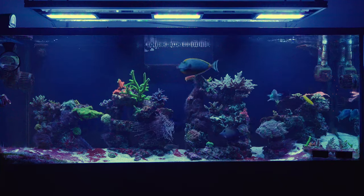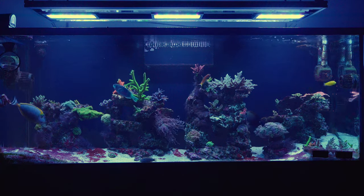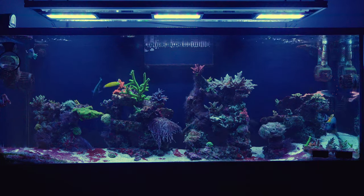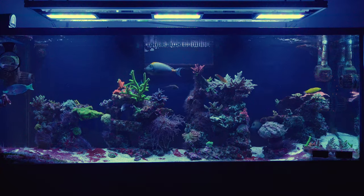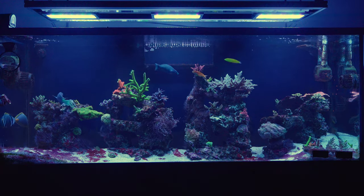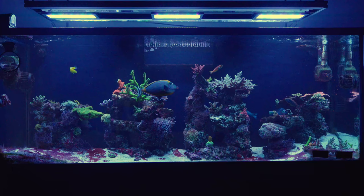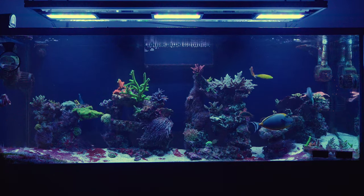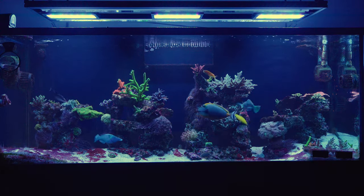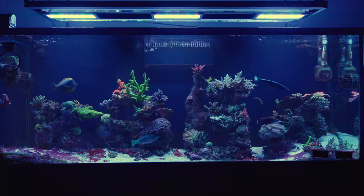Last but not least, I think I'm done with having sumps under the tank in a cabinet or stand. You're limited by space, you have to cram everything in, bend over, tilt your head under the seams to work on the sump — it's annoying and makes me not want to do things I should be doing. For my next build, expect a tank with an external sump in a completely different room.